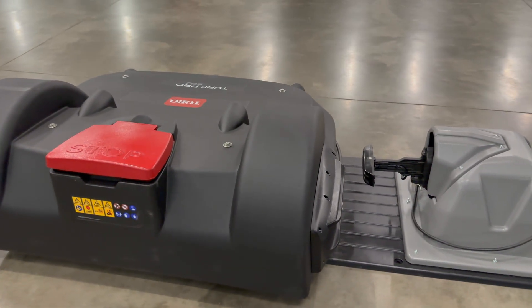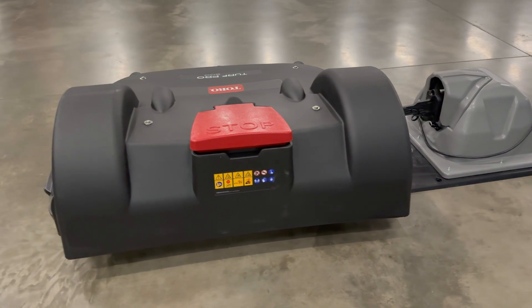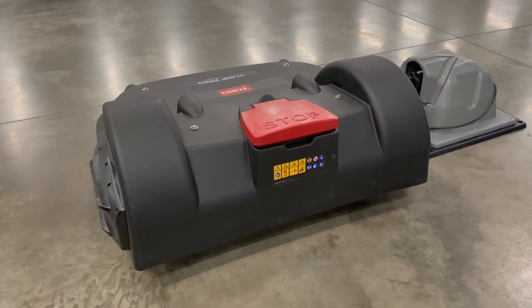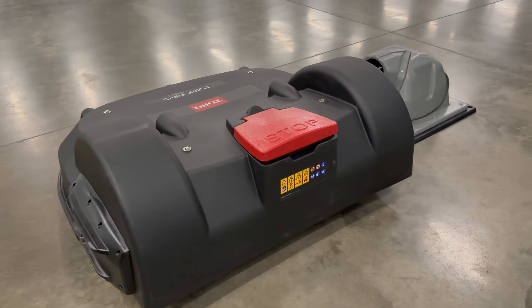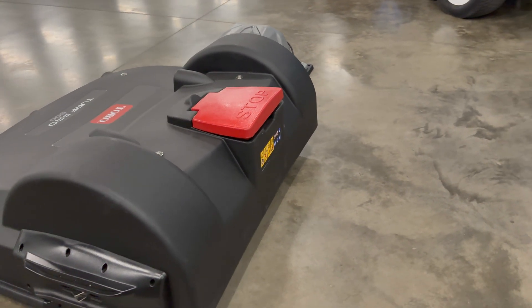The way that this operates is it will mow for about an hour, then come back and charge for an hour, and continuously operate in the parameters that you set for it. It can mow at night, it can mow during the day, and it's all controlled through an app.